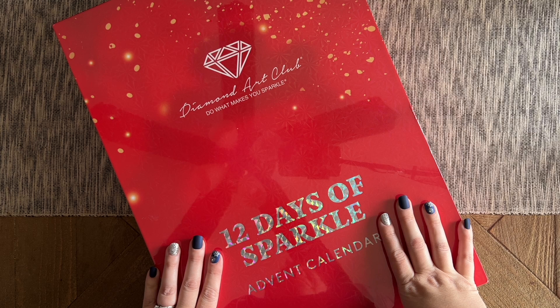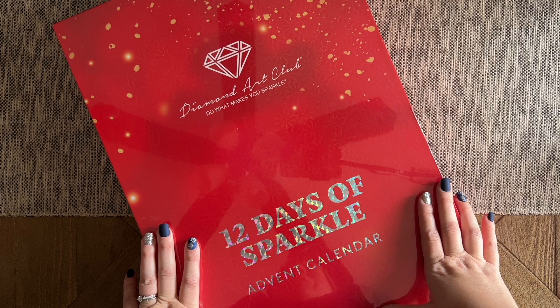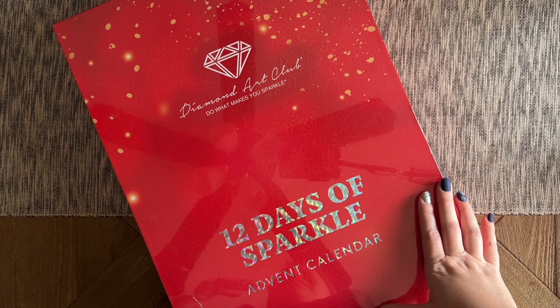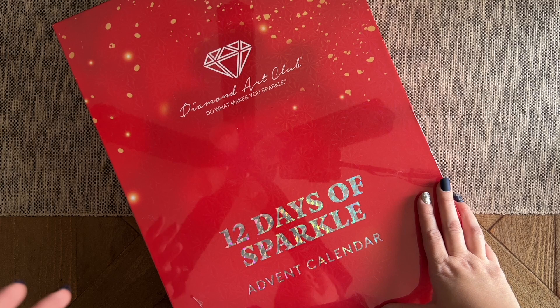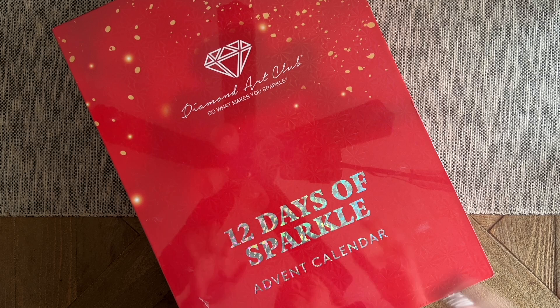Hello my friends, welcome back to my channel Diamonds and Washi. My name is Katie, and if you are new here, hey welcome — I hope you'll consider subscribing, and if you are back, welcome back. Today I am here to do a spoiler-tastic unboxing of the advent calendar from Diamond Art Club. It's December 1st, and I feel like we are really kicking off the holiday season — this is the first year Diamond Art Club has done advent calendars.